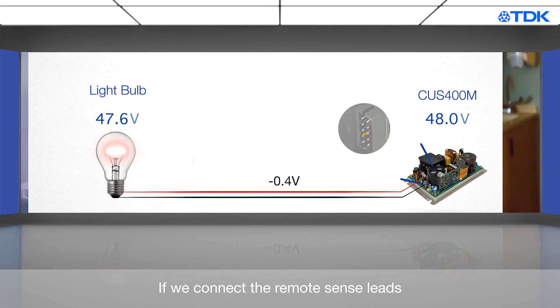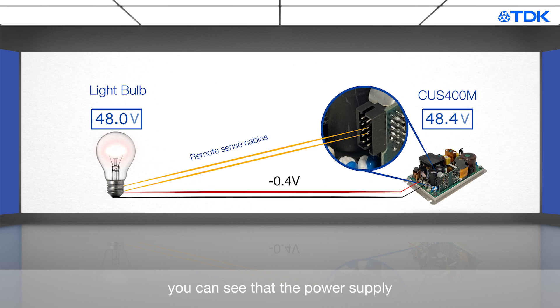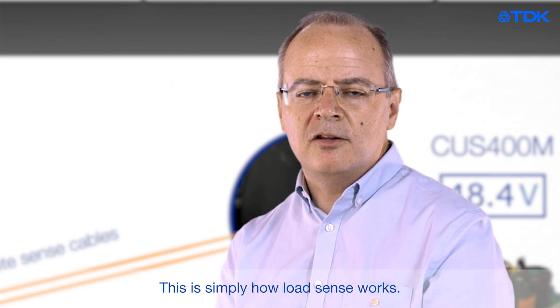Back to our example. If we connect the remote sense leads to the CUS400M options connector and also to the load, you can see that the power supply has now increased its output voltage by 0.4 volts to 48.4 volts, which means we are now getting the 48 volts we wanted at the load. This is simply how remote sense works.